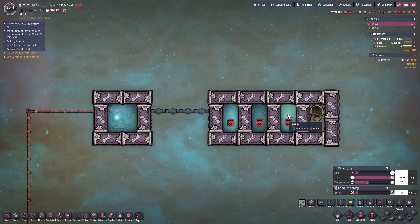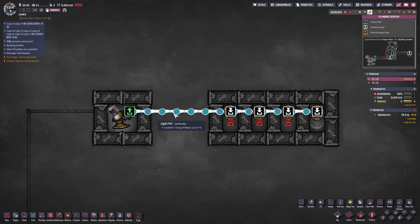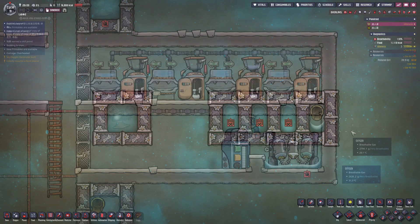As a side note, this piping series rule also applies to gas pipelines. Now that we understand the piping connection rules, we can proceed to build our toilet water recycling system.